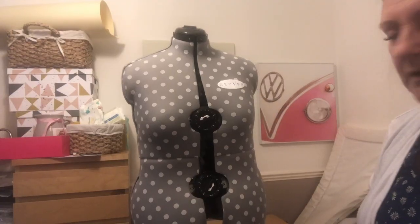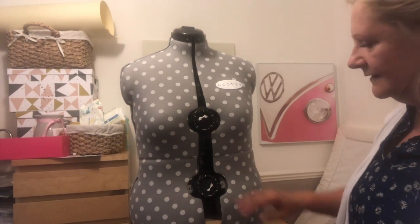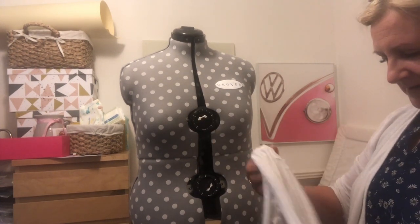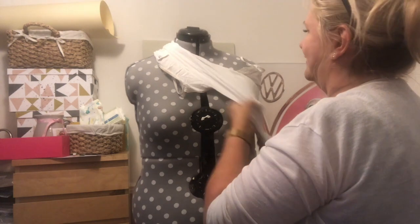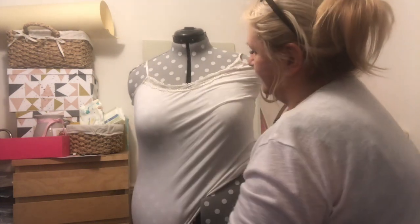There she is, all adjusted to my size. I think she needs to lose some weight - she's got a few gaps there. But I'm going to put a top on her just so it looks a bit nicer than seeing her insides. So let's put this on.